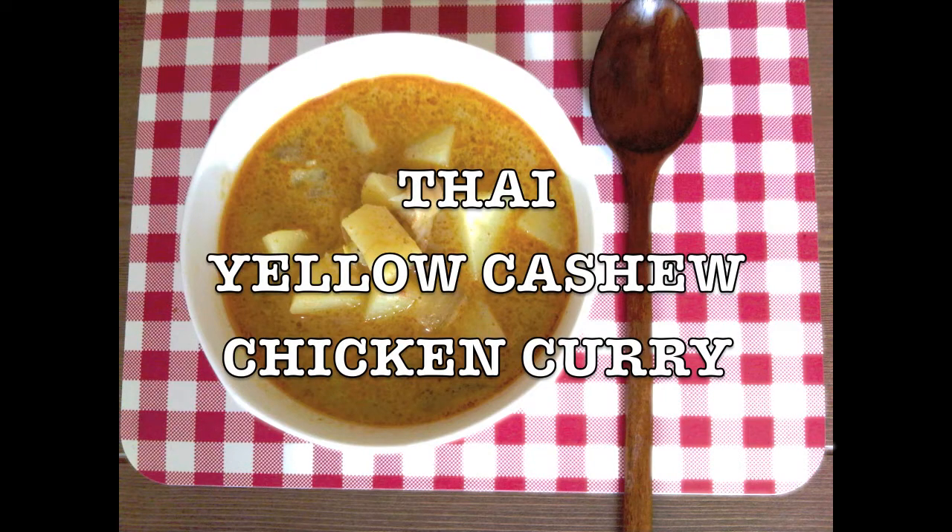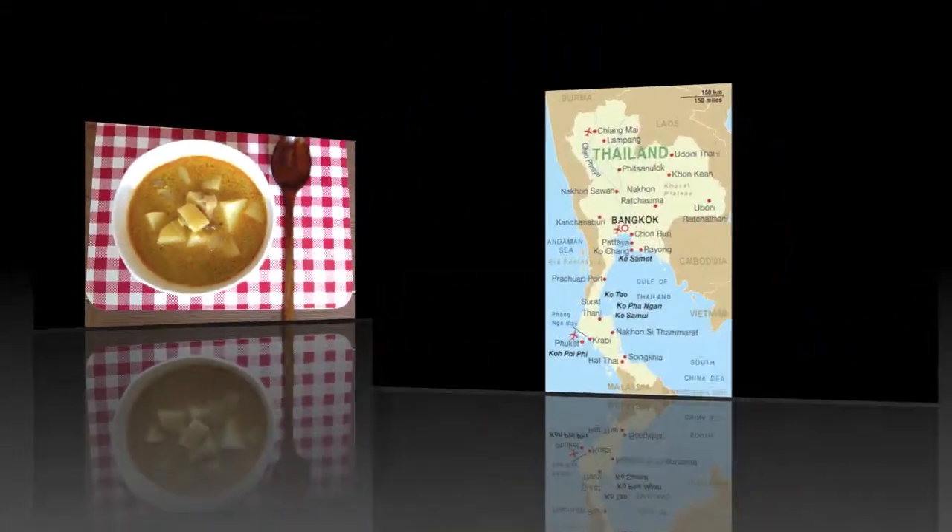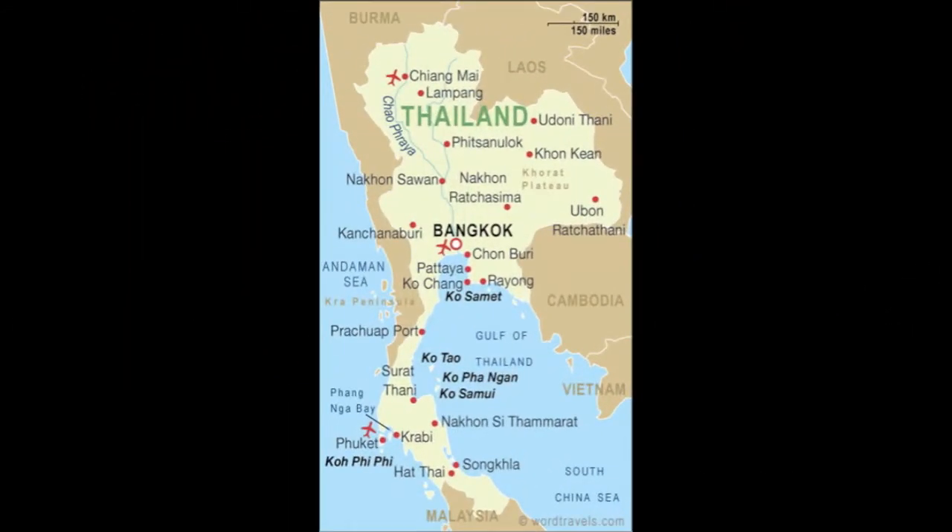Today I would like to show you how to cook one of my favorite Thai curries, yellow curry. Yellow curry is one of the three major kinds of Thai curry found in the west side of Thailand, usually richer and creamier than other Thai curries.